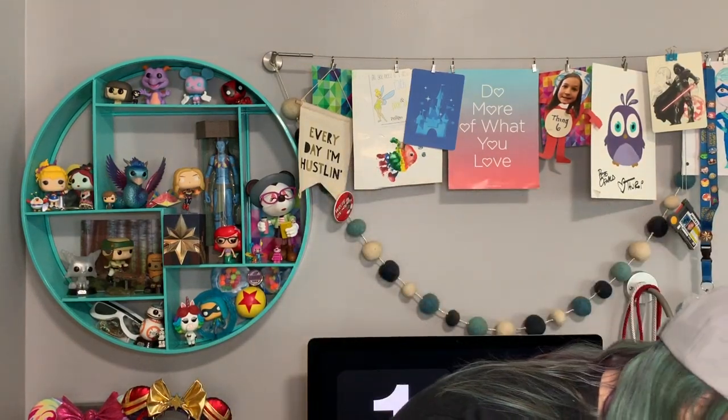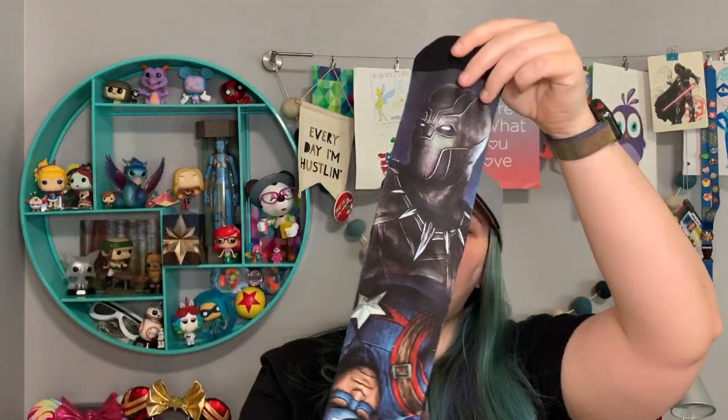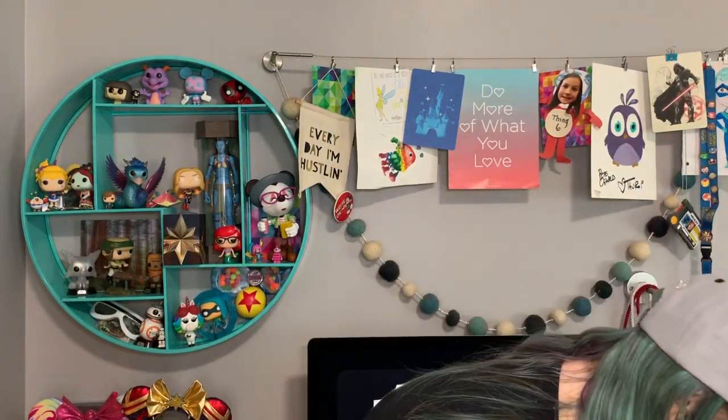We've got a pair of crew socks with all the Avengers on them. We've got Captain America, Black Panther, Iron Man, and Black Widow on the other side. Some comfy soft socks.